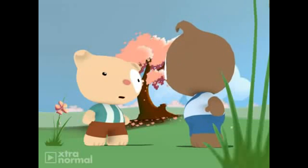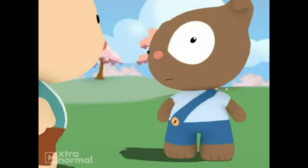Welcome to Phone Mart. How may I help you? iPhone 4. Where is the iPhone 4? I need an iPhone 4.